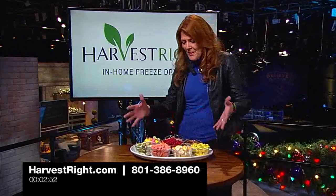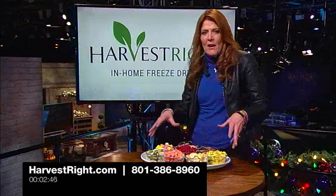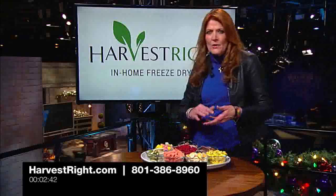I want you to just look at this. Look at all these colors. I'm a home canner, and I've got to tell you, if you try to put up foods like this, it's not going to look like this canned on your pantry shelf. It loses its nutritional value, it loses its color, it loses its taste.